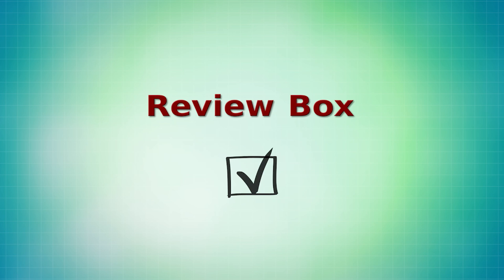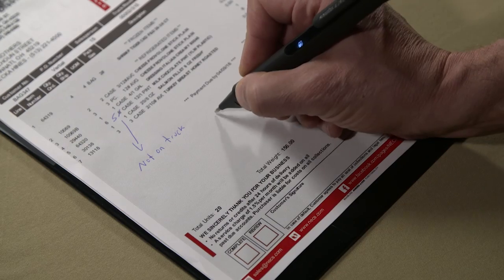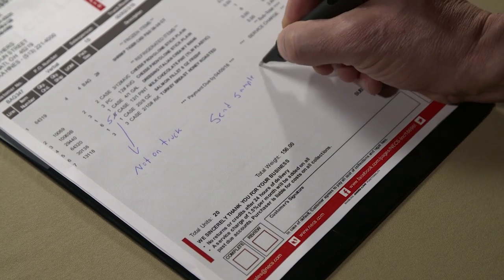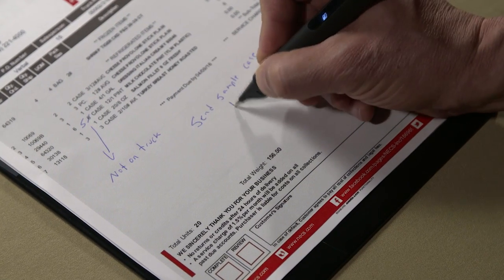The review box on the Enodo invoice is there so the driver can check it if there is a problem with the order. An email will automatically be sent to the salesperson so they can be aware of any problems and that the order needs to be reviewed.